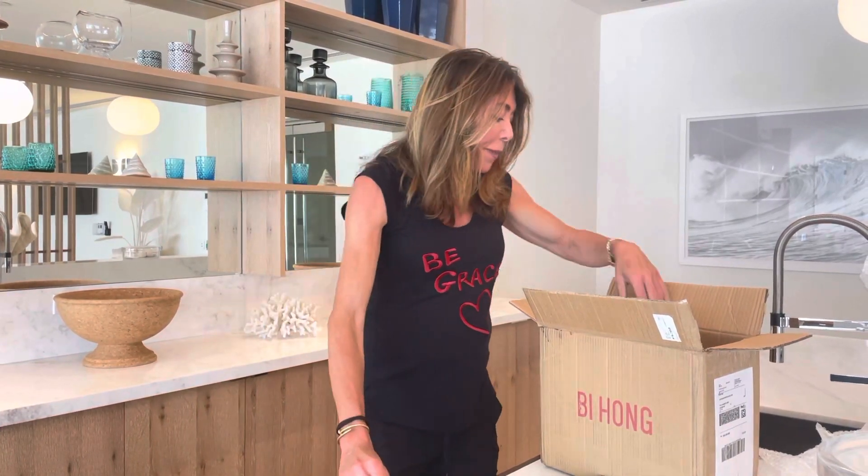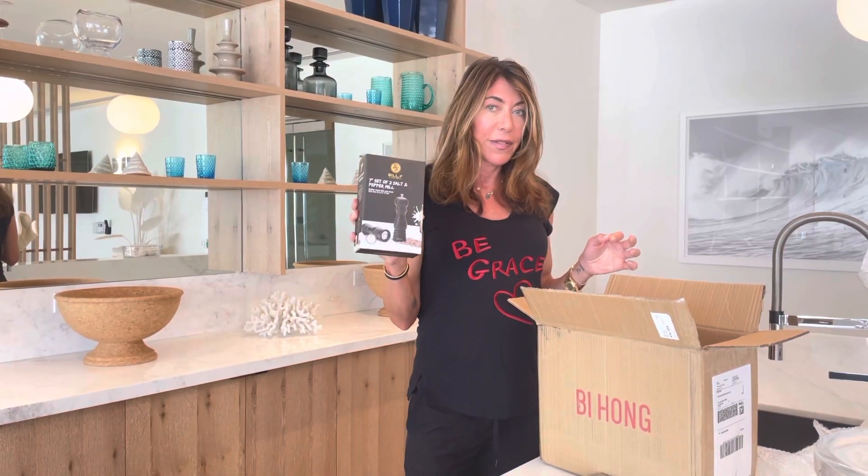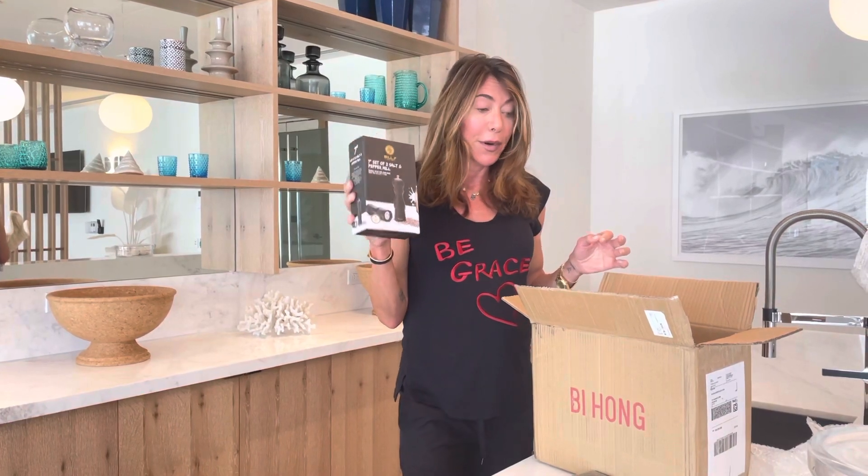I've got a beautiful little bowl — I put little things that I chop in this bowl. And I've got salt and pepper shakers. Awesome. I put a lot of salt and a lot more pepper in all my food.